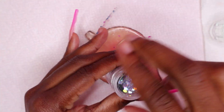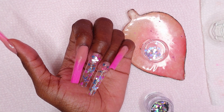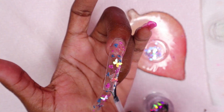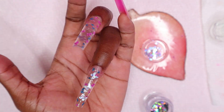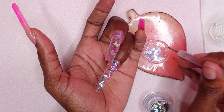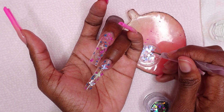I have this glitter that I'm going to be using on the nails as well — it's a mixture of chunky as well as very fine glitters. I applied a layer of gel base coat to the nails and then placed some of the small glitters on the nail. I didn't want the chunky glitters because the butterfly is already big enough, so I just needed the smaller glitters. I'm picking up the smaller glitters and placing them on the nails, then curing for 30 seconds.